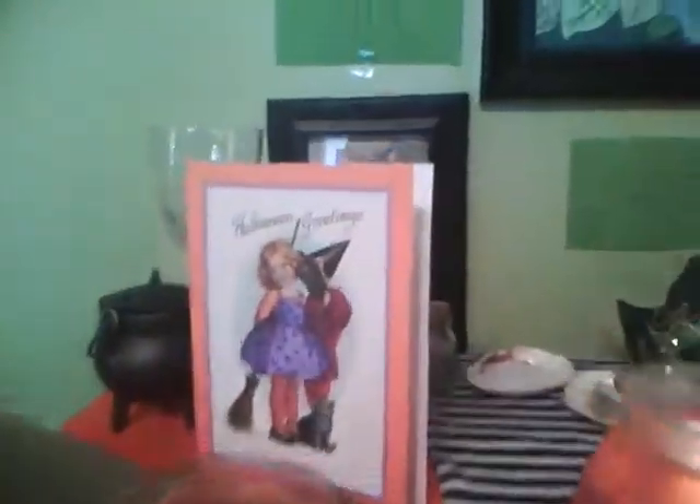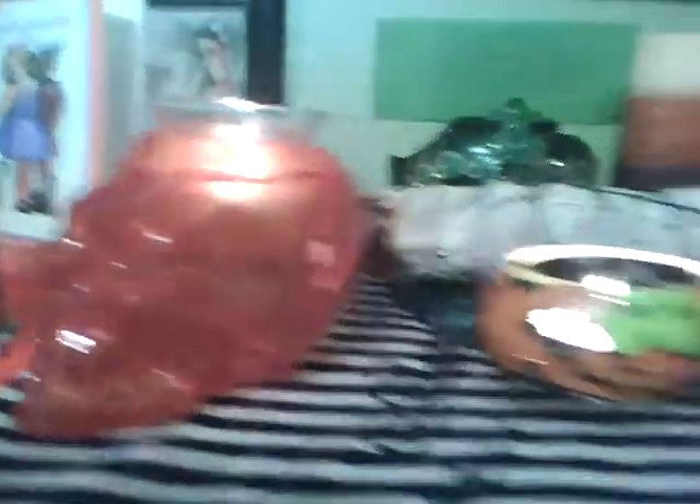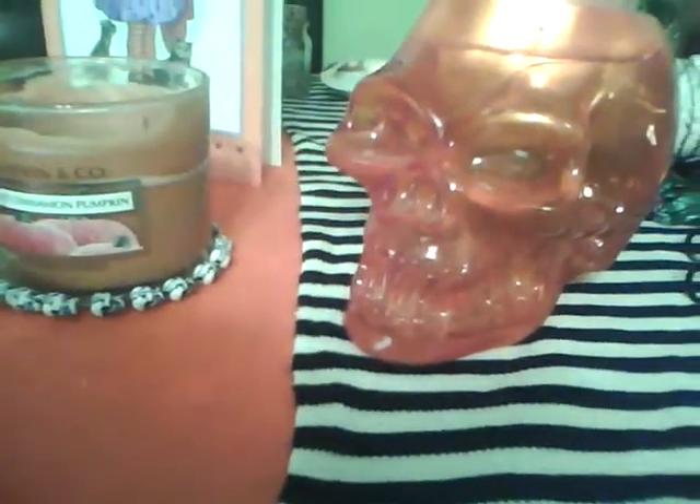So I'm going to start off with my Samhain altar. A lot of my normal stuff is still in the back there. I have a card that my aunt gave me, a cinnamon pumpkin candle with my little skull bracelet around it, skull candle holders, and my little spider guy that my aunt gave me a few years ago. The altar cloth I found material for in my mom's room — bright orange and black and white stripes. It reminded me of The Nightmare Before Christmas, which is one of my favorite movies ever, so I went with it.